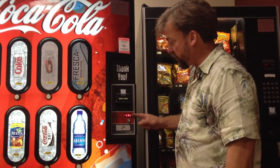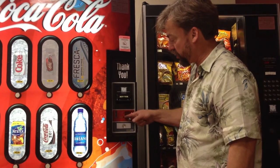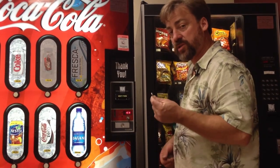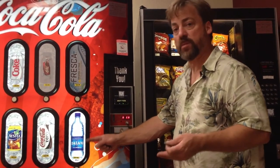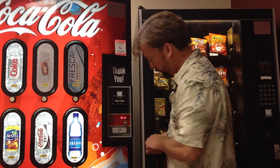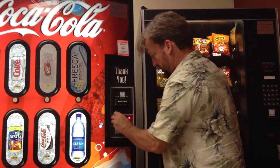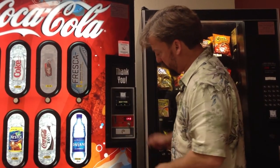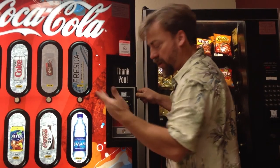Now that I've cleared everything inside and turned the machine off and on, I'm going to see if it accepts proper change and gives proper change. Notice our 'correct change only when lit' sign has turned off. I'm going to start with the smallest increments first, because the highest priced item is one dollar — if I put in a dollar first, it won't accept additional money. Starting with a nickel — we have credit. A dime — we have credit. A quarter — we have proper credit. A dollar — we have proper credit. I hit the coin return and all of our money came back.